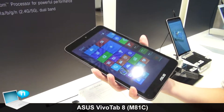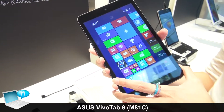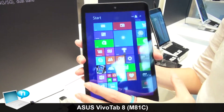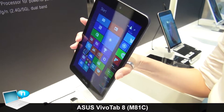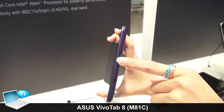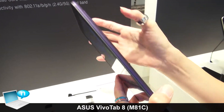Here comes our latest VivoTap 8, which is the M81C. You can see it has an 8-inch panel, and we also have one micro USB port on the top, one headphone jack, and a power button.